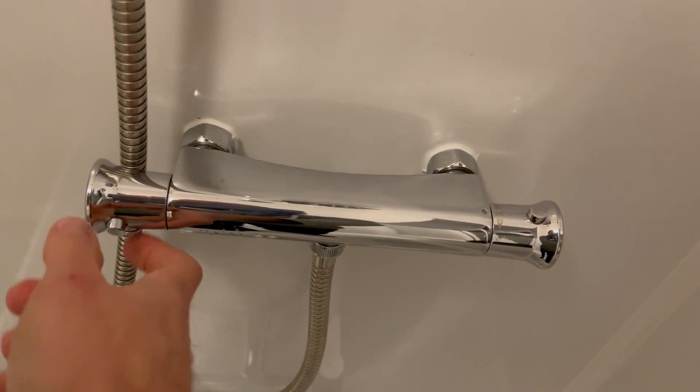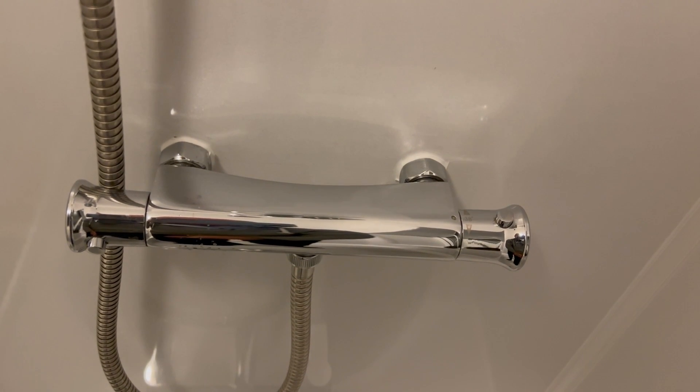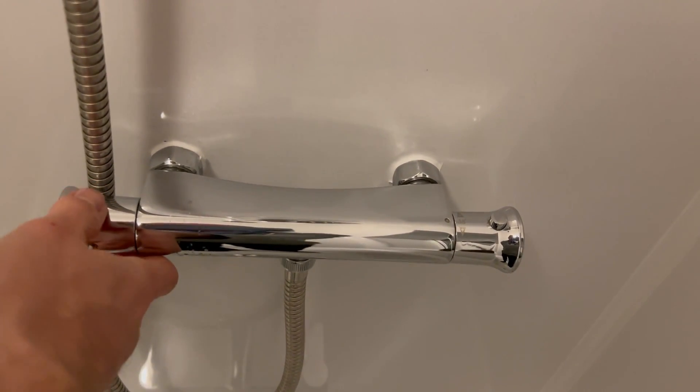To turn on the water you just need to turn this away from you, and the more you turn it away from you the more power will come on. If you turn it off you just turn this back towards you.